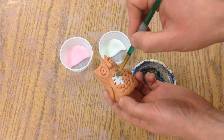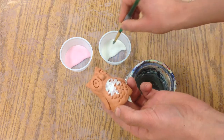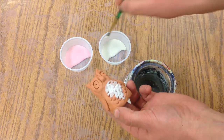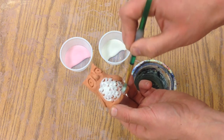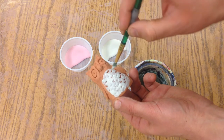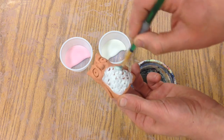We want to add some underglaze and it will dry pretty quickly — this is just colored clay.